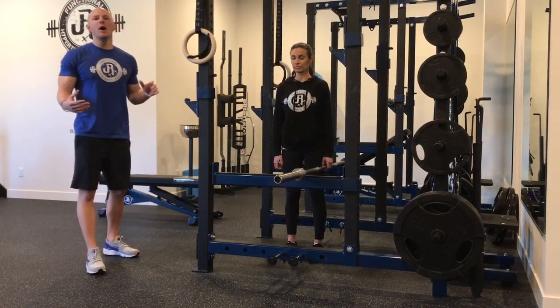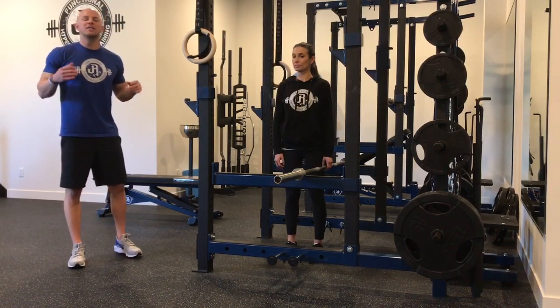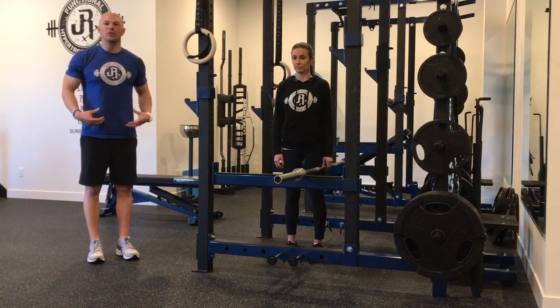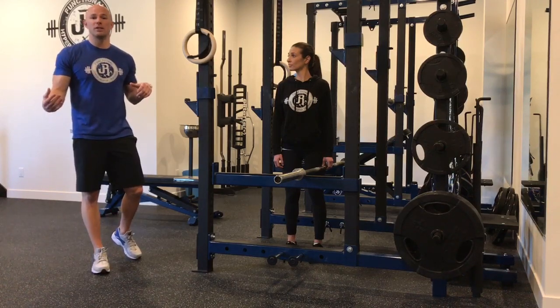One of the reasons this is so highly advantageous in terms of building core capacity and linking multiple segments of the pillar is there actually is a huge connection between grip strength and the ability to activate the core through the synergistic pillar unit. So anytime we can get both of these things involved, it's truly killing two birds with one stone.